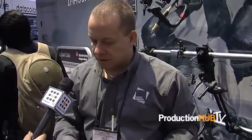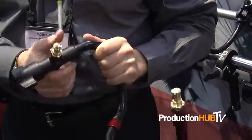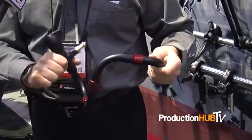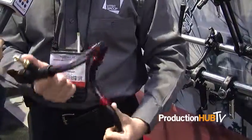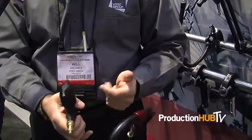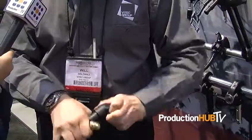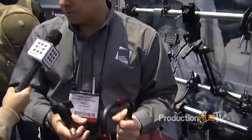We're also very well known for our magic arms, friction arms, and articulated arms. We've now introduced a new product called the Snake Arm. Staying true to our product history, this piece can be contorted into many different configurations. It has three attachment points, and you tighten everything down using one control knob to lock it all in place. This product will also be available in the June timeframe and holds nine pounds of gear in any configuration.